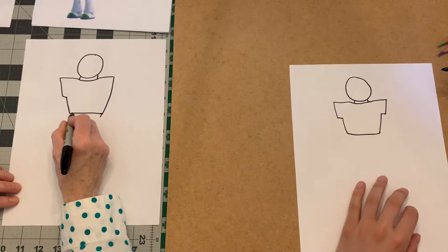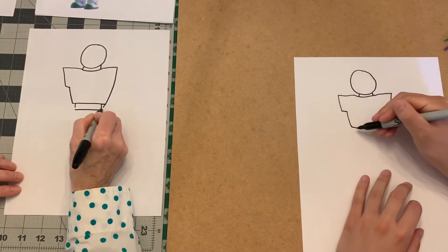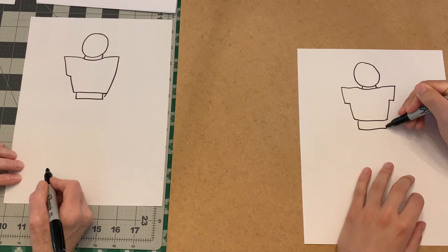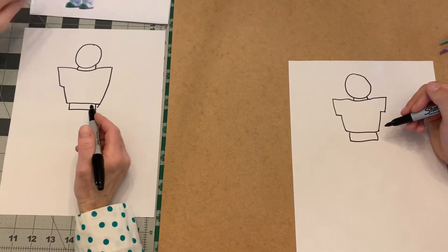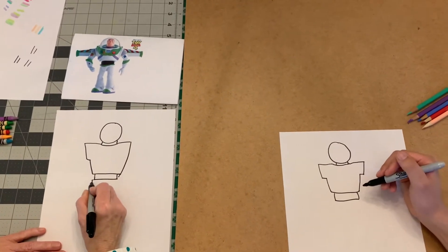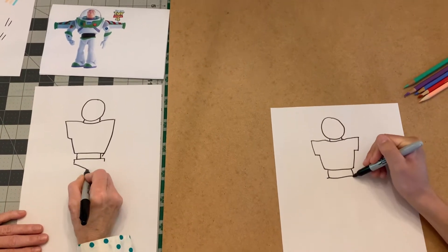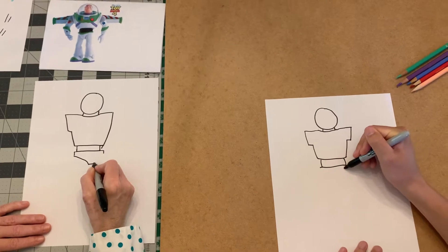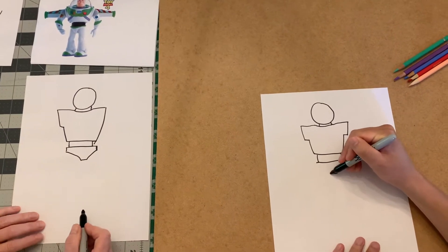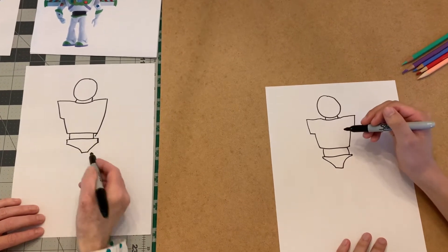He has like a black belt area, so we're going to make that shape — there's his belt. Then he's wearing these weird little pants. It's almost like a little bathing suit; it's sort of a triangle shape. We could even just make a triangle.